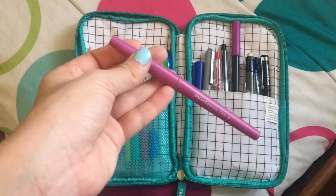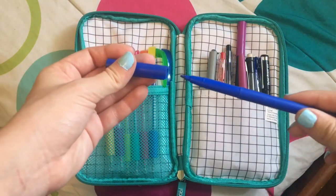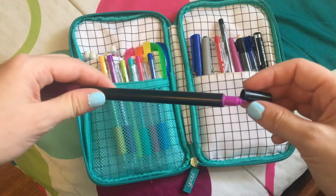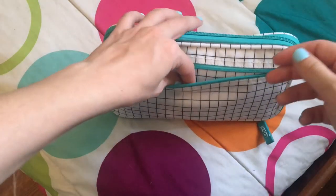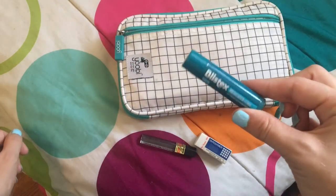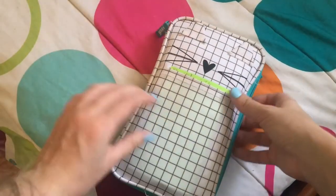I found one of these Papermate Flare pens on the floor last year so I still use it for annotations and notes sometimes. I also have this blue marker and a paint pen that I use for annotating. There's a zipper pocket on the back with some papers — like my first week schedule — some 0.5 lead refills, a polymer eraser I haven't actually used, a Blistex, and some extra erasers for my pencils. So that is all that is in my pencil bag.